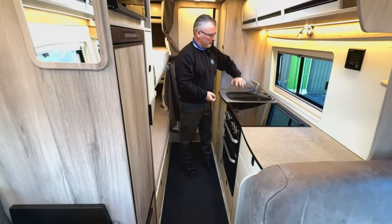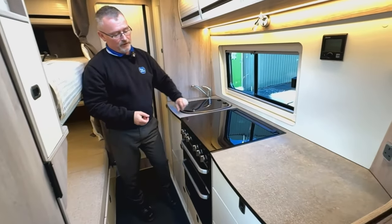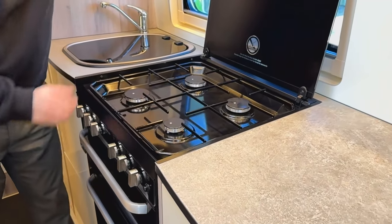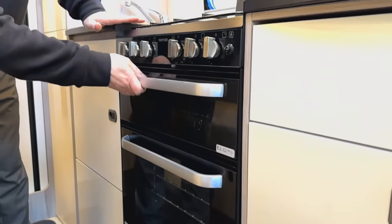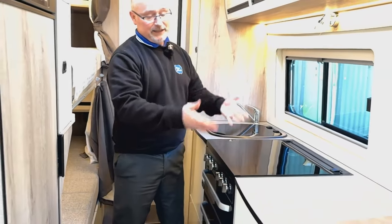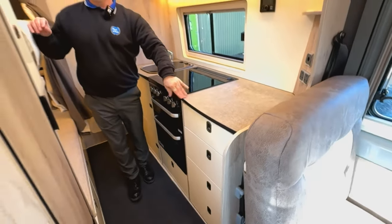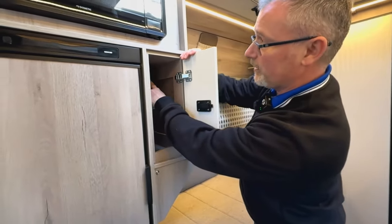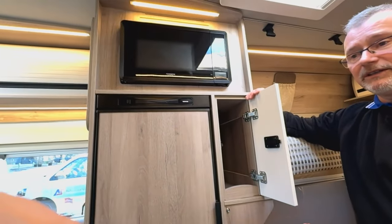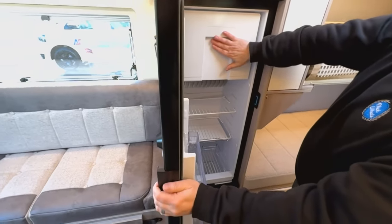Now we're going to talk about your kitchen in the Solaris XL. We have your sink and mixer tap which will move across. Quite rare for a van conversion - we do have a full oven, four gas hobs, a separate grill, and of course the oven underneath. You have good work surface space as well, which is quite rare in a van conversion. Down here we have four drawers for excellent storage. Over here there's a small storage locker and in there you've got the plug for your microwave - your microwave will only work if you're plugged into the mains because it needs to run on 230 volt.